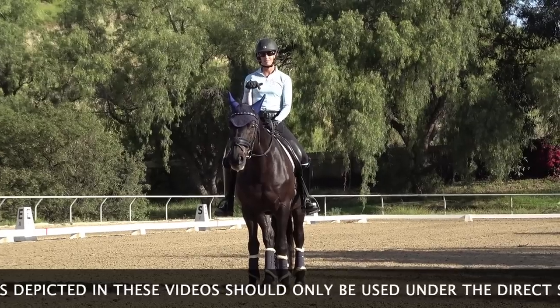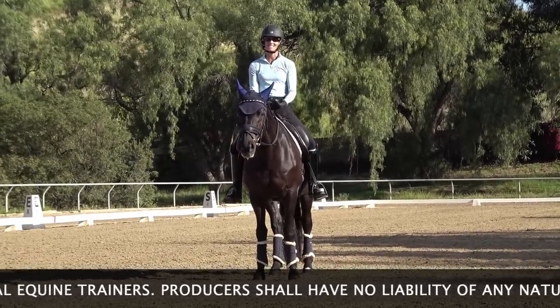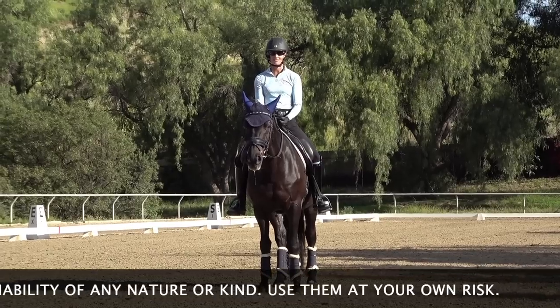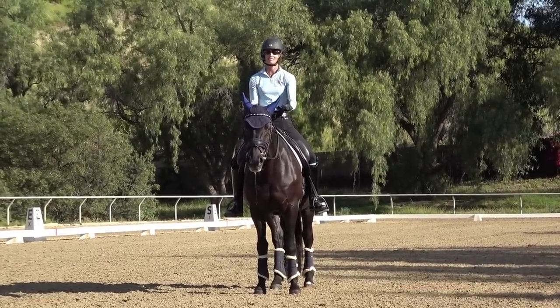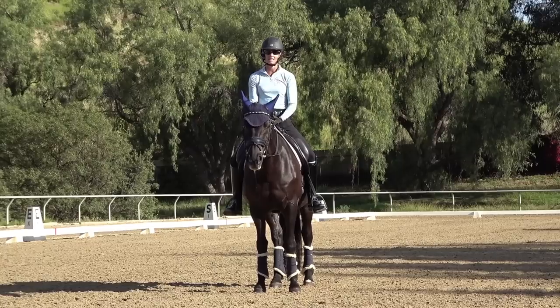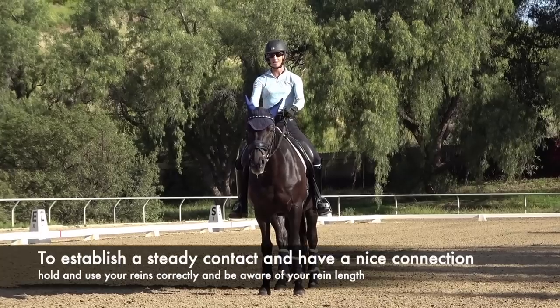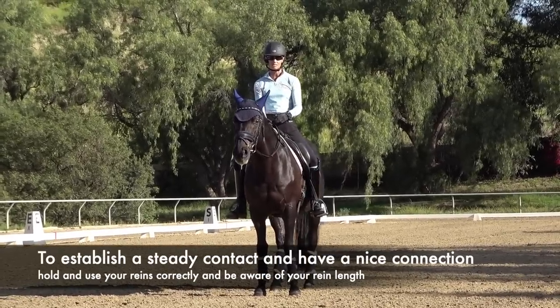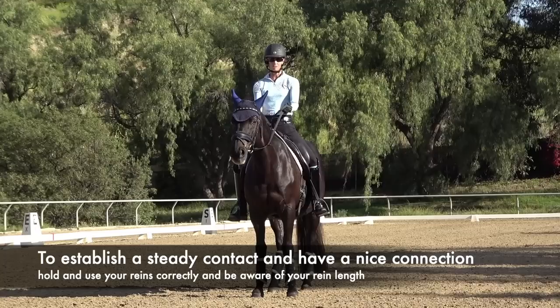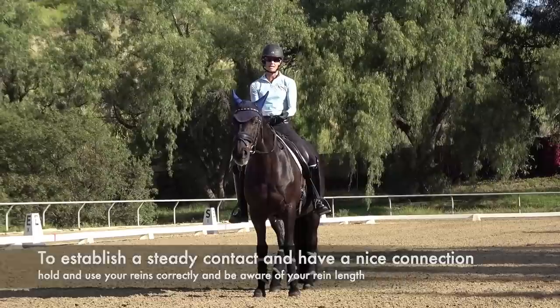Let me know in the comments below if you have trouble with letting your reins get longer, because I notice this happens a lot to my students — they shorten up their reins and then all of a sudden the reins get longer, and I have to tell them to shorten again. It's important that you establish a steady contact with your horse so that you can control them, and it's really important that you hold and use your reins correctly and that you're aware of your rein length.